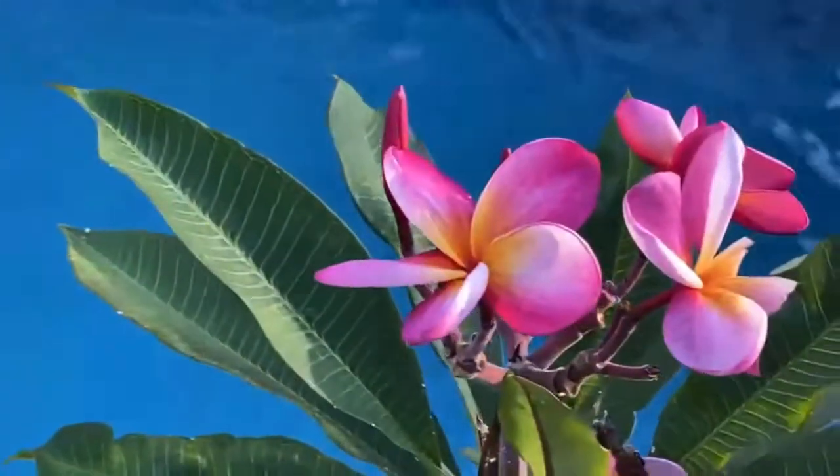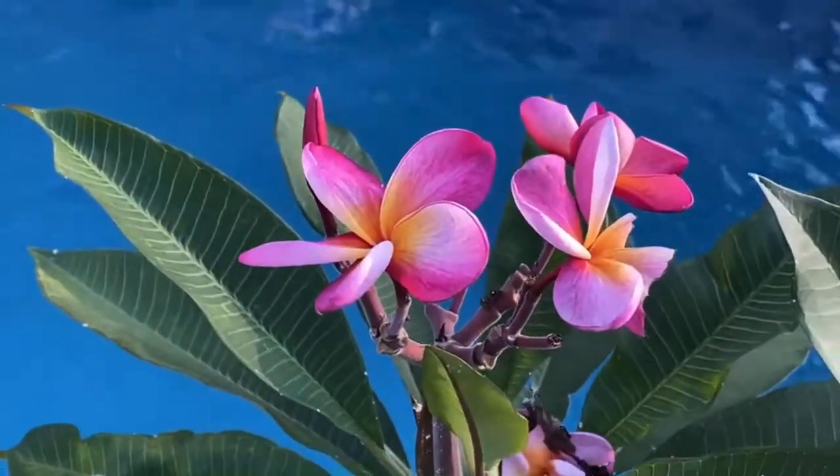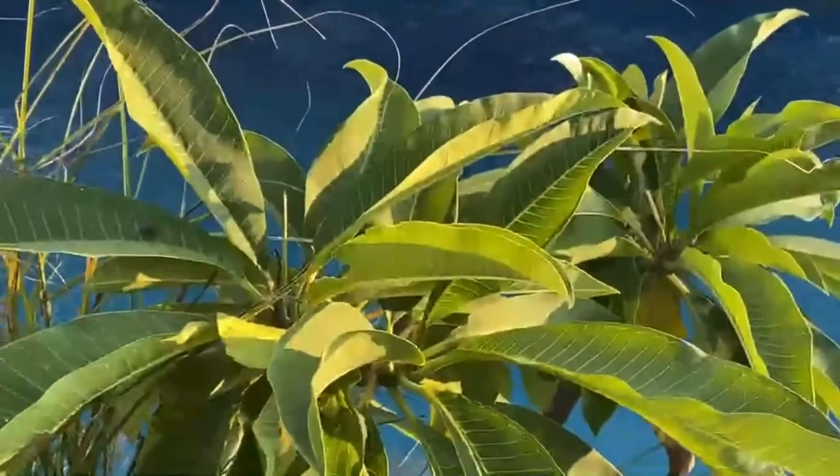These plumerias are super cool. That's the only plumeria that I've got with a flower. This plumeria is getting big — no flowers at all.